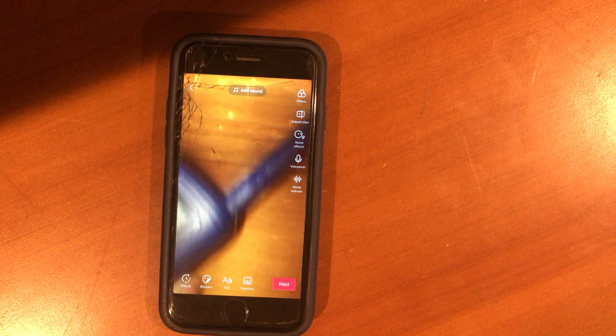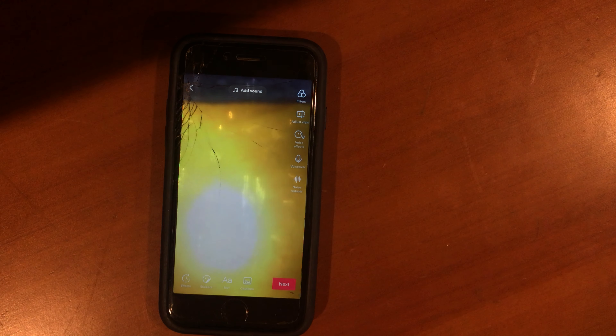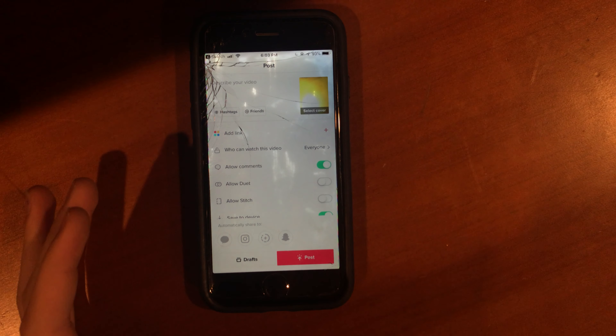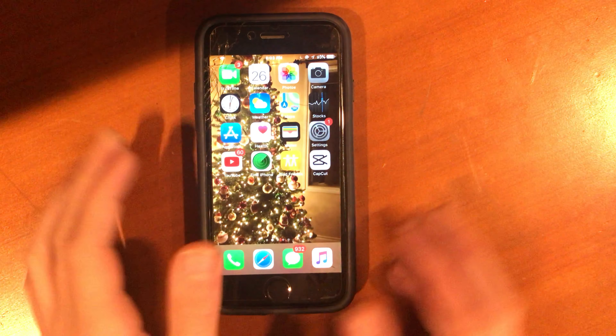We're at 93% — no wait, that's how fast it dropped. Look at that battery — that's how quick it died. That was like 15 seconds! If I film a 3-minute TikTok my battery will be at 10%. I'm gonna show you guys something to conclude that statement.